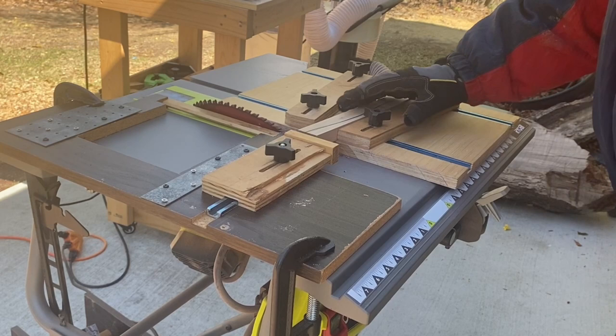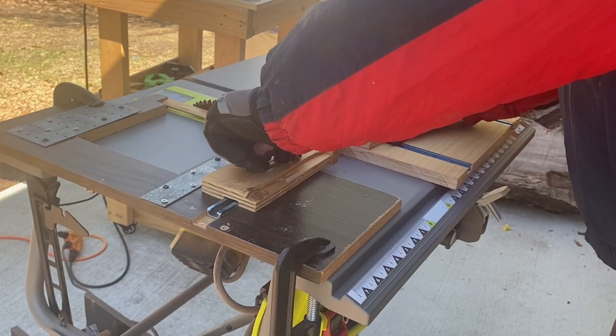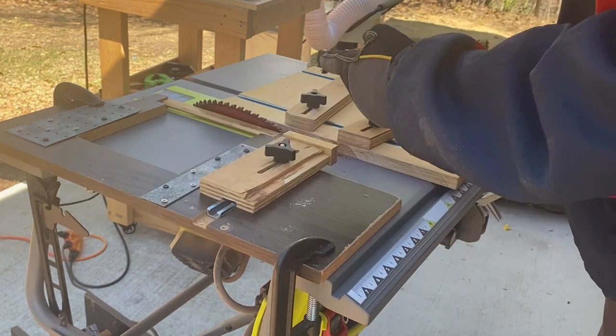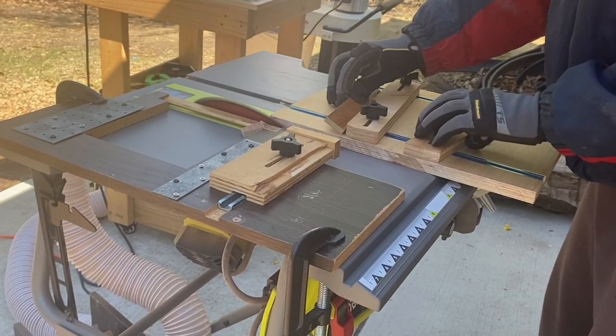The easiest thing to do is use scrap wood. This is not my scrap wood — this is what I'm going to cut segments out of. The next piece I want is about an eighth of an inch longer, so I'll just eyeball it close, then cut a piece of scrap wood and measure it.